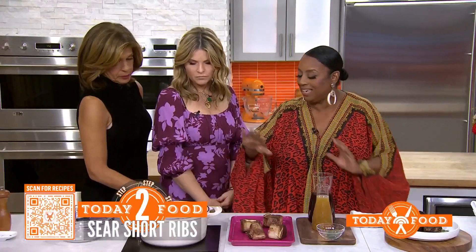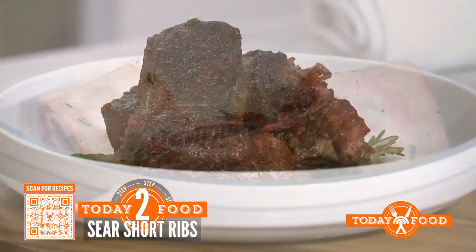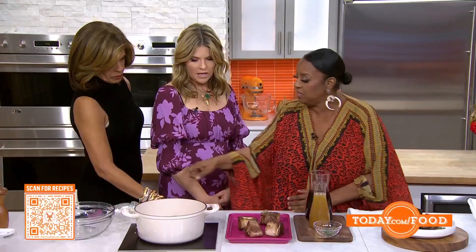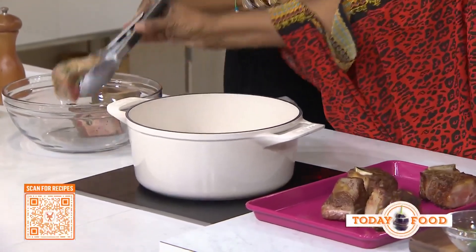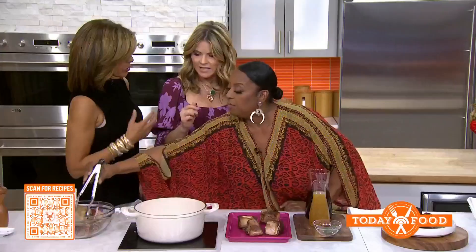Those are going to cook for about seven minutes. You want to brown each side of them, and they're going to come out looking like this. But they're not cooked through, right? They're not cooked. So after they're browned, what we're going to do is take these out. We want to brown on all sides. Beautifully browned — take them out.